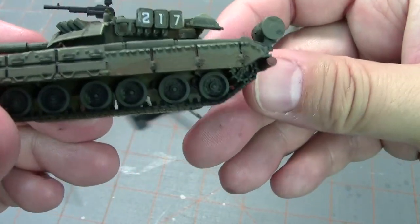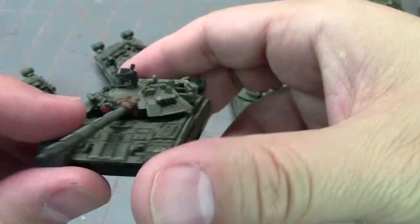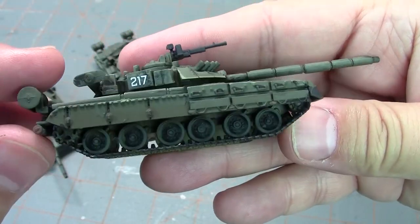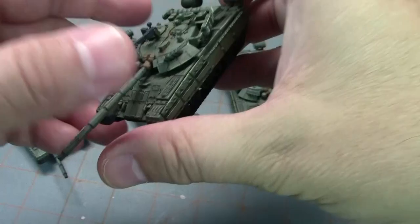They have some weathering — I'm not sure if you can see it, it came out a little subtler than I had hoped — but I think it turned out pretty good.